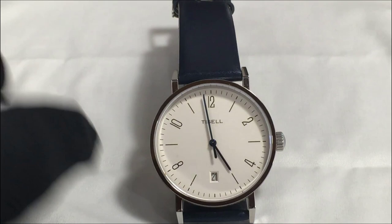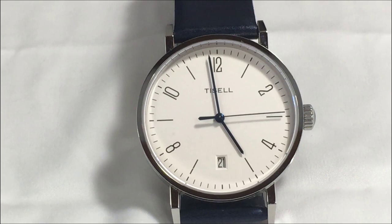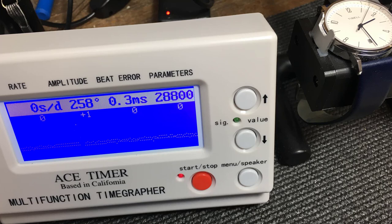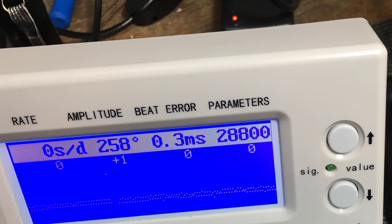As you probably know, Miyota is owned by Citizen, and Citizen claims the accuracy of the caliber 9015 to be within minus 10 to plus 30 seconds per day. When I put my Tissell Bauhaus on my timegrapher, it yielded some rather interesting and surprising results. The rate is almost right on — that's pretty amazing. The amplitude is very strong at 258 degrees, and the beat error of 0.3 is definitely within range. It shows the movement is beating equally on both sides of its swing — all in all, a fantastic accuracy measurement for this Bauhaus Tissell.